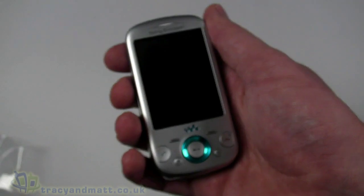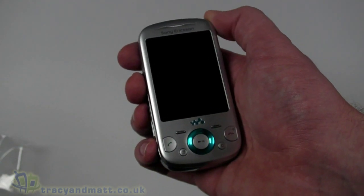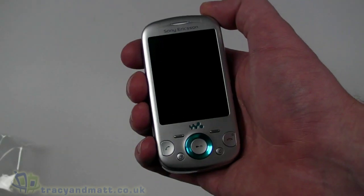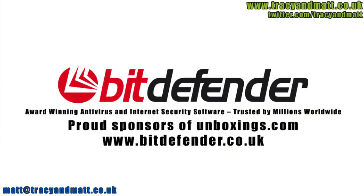We'll have a full review over on tracyandmatt.co.uk in the next couple of weeks. In the meantime, you can follow us on Twitter at twitter.com/tracyandmatt or on Facebook at facebook.com/tracyandmatt.co.uk. Thanks for watching. BitDefender is dedicated to protecting people's digital lives, and working with unboxings.com to help review the latest technology is a perfect fit.